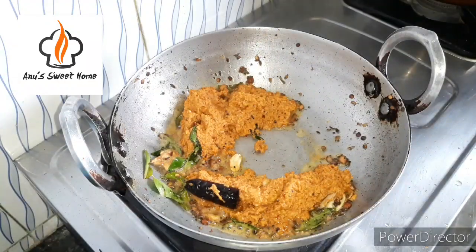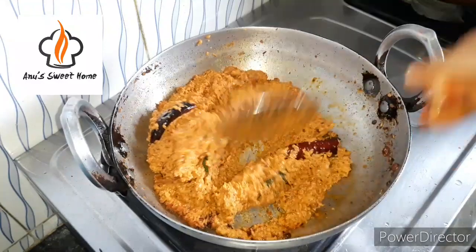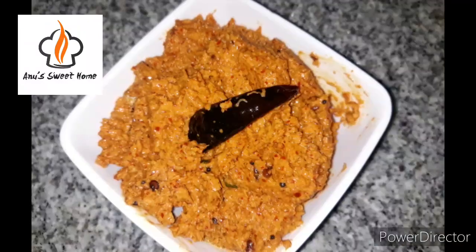Let's mix the mixture and stir it up. It's ready.